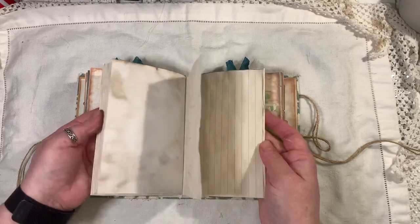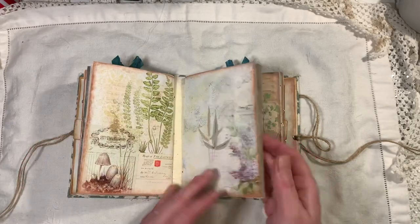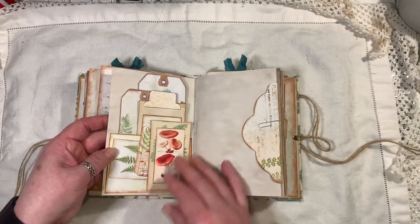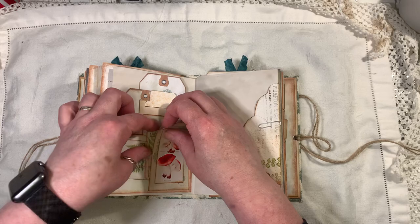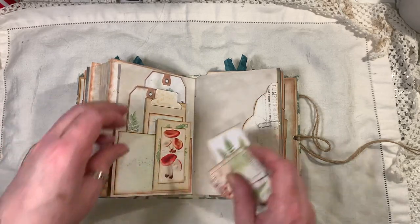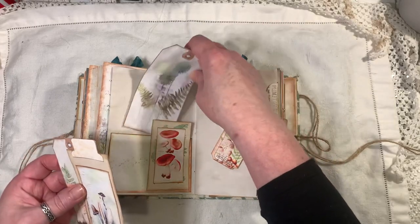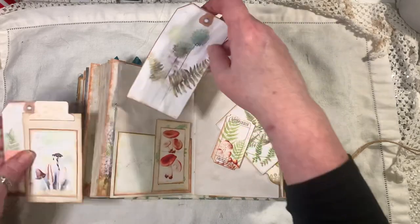This is the middle signature — it's all writing pages, just pages to journal on. That's the front and the back. Moving into the third signature, there's another double pocket and a freebie tag.